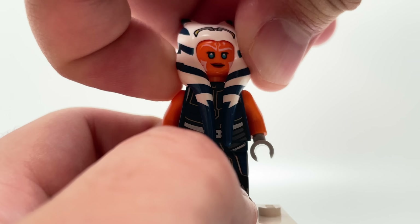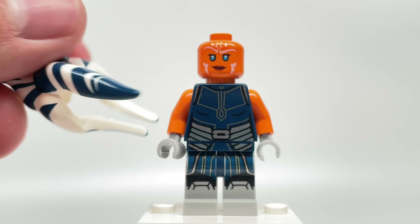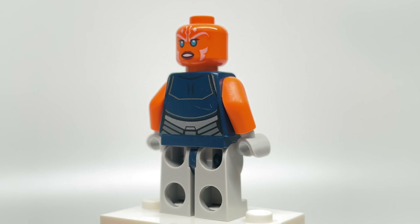The headdress is so hard to remove because there's this rubber piece. And then for her alternate face, this is a much more angry look.